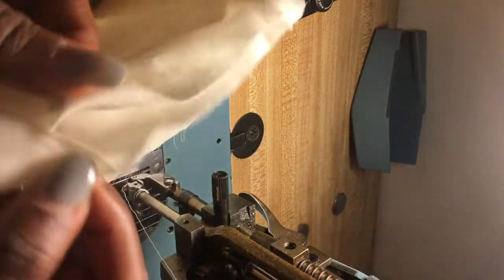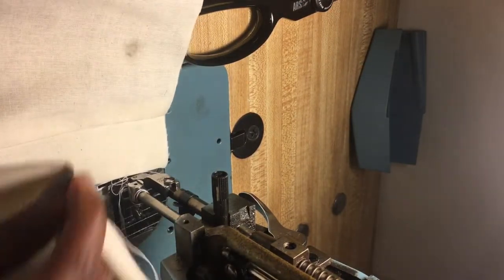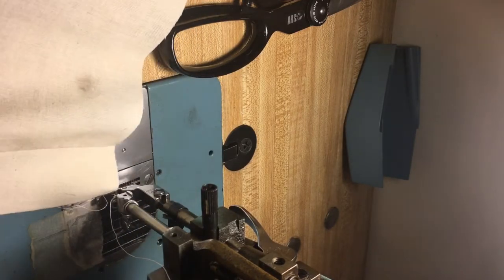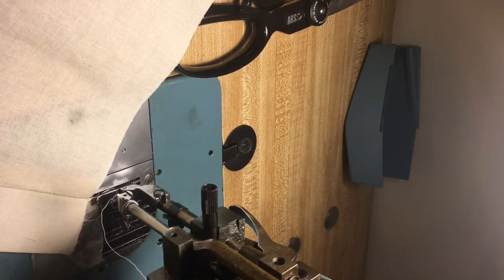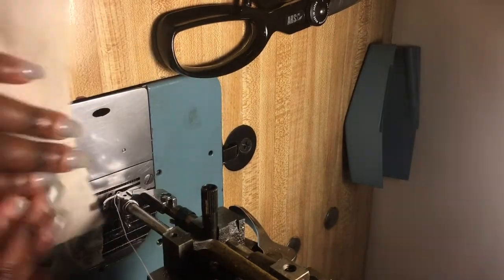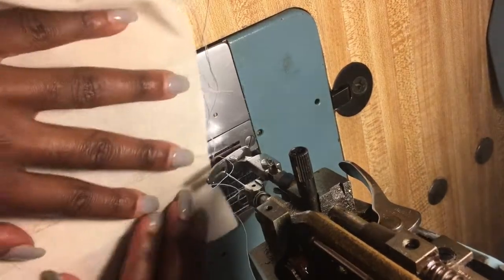I'm going to flip it inside out to make sure I didn't catch anything I didn't want to catch. Look at how pretty this is — I didn't catch anything, there's no fullness here. By the time I put in my J-stitch, that's going to hide all that. Keep in mind that if you want to do a top stitch or an under stitch, this is the time to do that. I'm going to switch my presser foot and go ahead and do my under stitch.